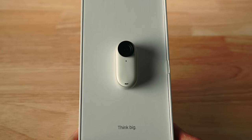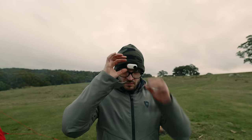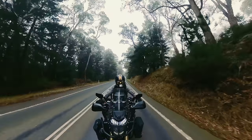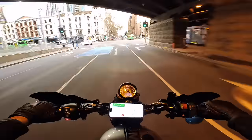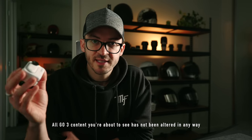Insta360 have just released their new Go 3. In this video we're going to take a look at what it is, what it does, what's included, and how it can be used to capture your motorcycle ventures whether on or off the bike. Just quickly before we get started, this video is sponsored by Insta360, so it isn't a review by any means but a video highlighting the features of this awesome little camera. That said, let's get into it.